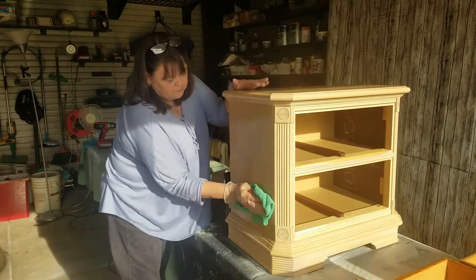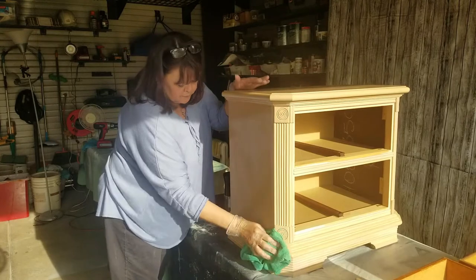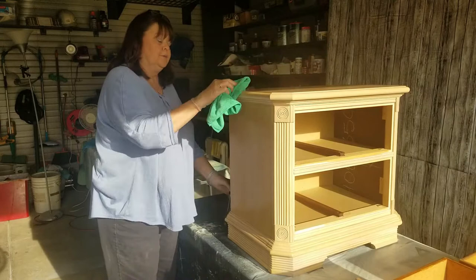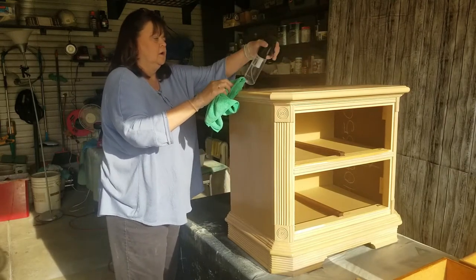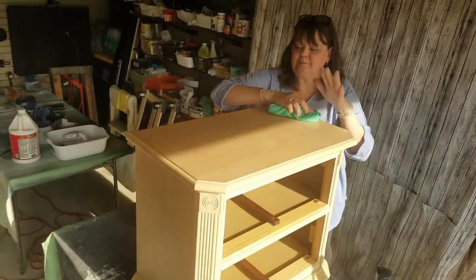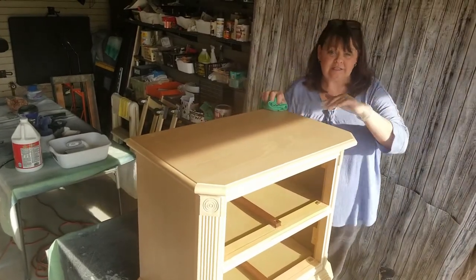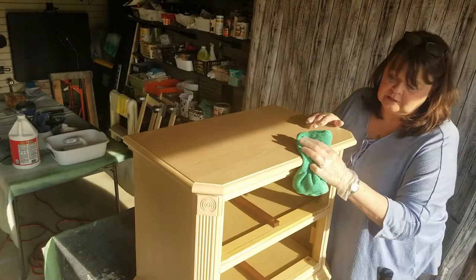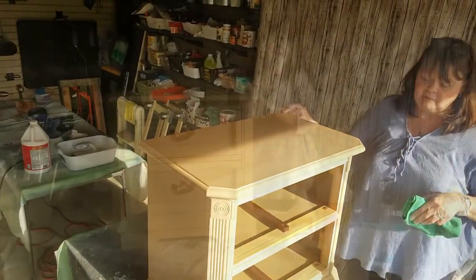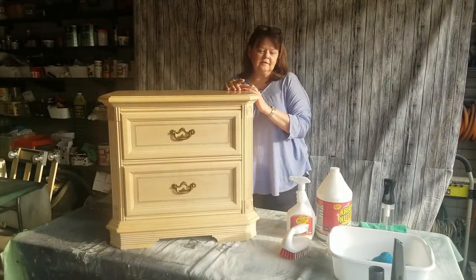We're just going to wipe it dry. So why do we rinse? Because there's going to be soap residue on the piece from cleaning it, and then your paint will stick to that residue instead of the piece. So we want to just make sure it's rinsed very well. So this piece is all cleaned up.